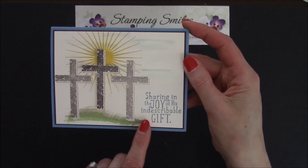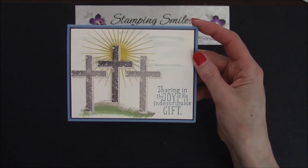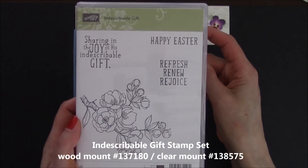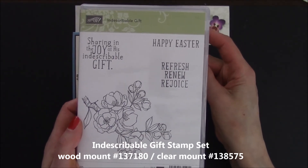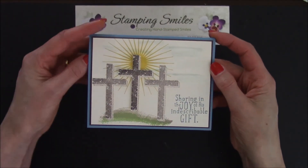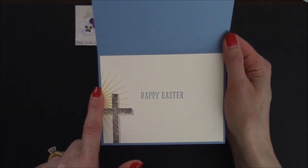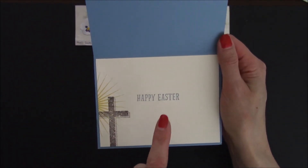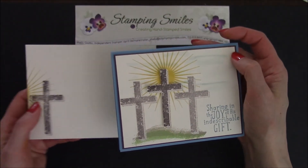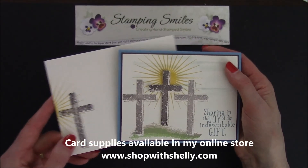And then over here, my greeting — sharing in the joy of his Indescribable Gift — I stamped that with Marina Mist Classic Stampin' Pad ink. That comes from the Stampin' Up Indescribable Gift stamp set from the 2015 Stampin' Up Occasions catalog, available through June 2nd, 2015. And then for our little something inside, I stamped the cross again and the sun. Happy Easter — that's also from the Indescribable Gift stamp set. And of course we have a coordinating envelope on a very vanilla medium envelope; I stamped the cross and the sun again.